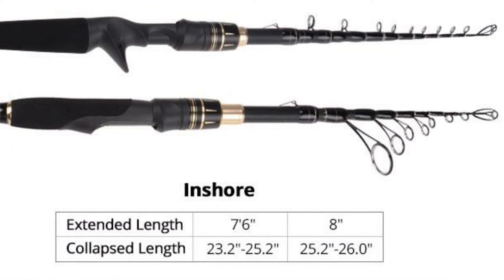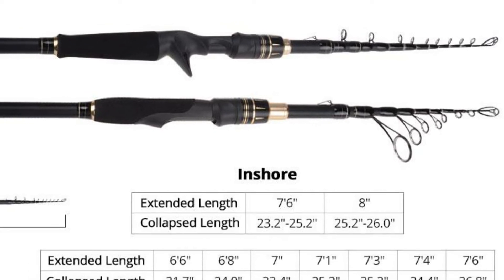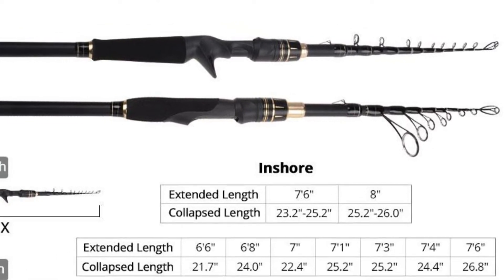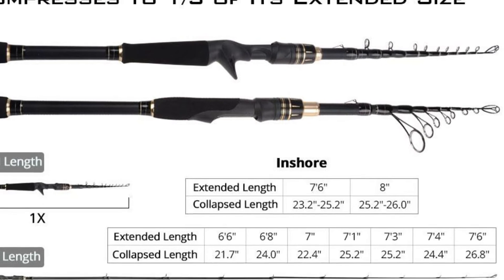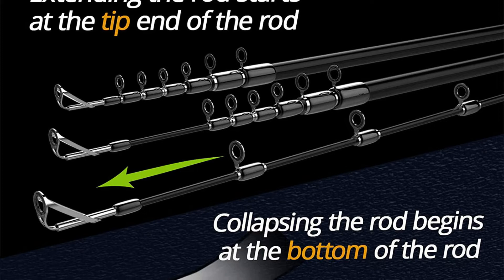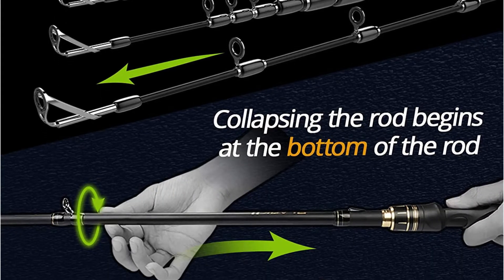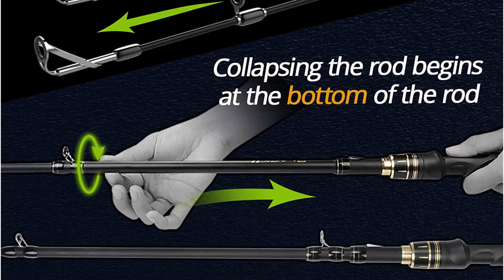High-quality features such as a graphite reel seat, EVA handle, and floating guides help make this telescopic pole a favorite amongst anglers. The fishing reel with line through the guides can be left on the rod, saving important fishing time. Basically, open the pack and extend the pole — you are now all set for fishing.